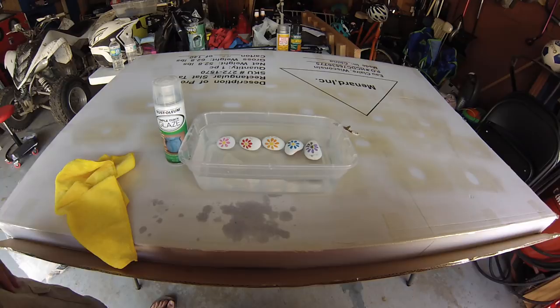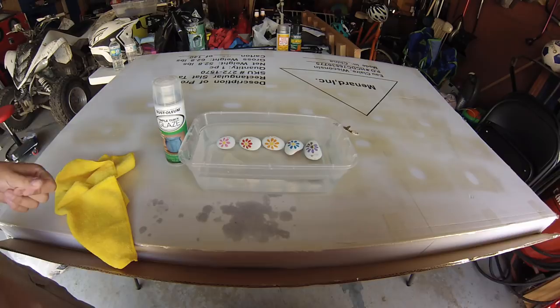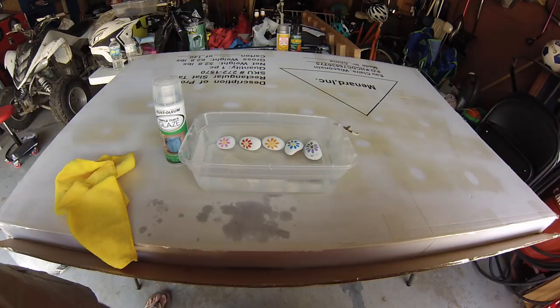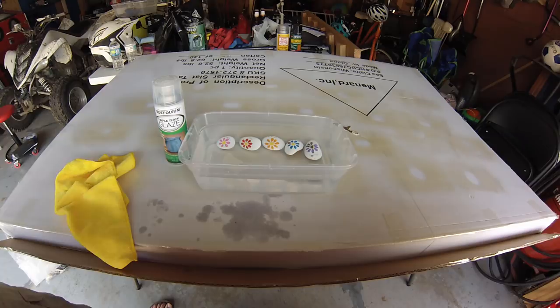The Spar Urethane seems to be pretty good, but it takes a while to dry. In terms of finish: Mod Podge is more matte, Spar Urethane is halfway between matte and semi-gloss, and the Triple Thick Glaze is completely gloss. It depends on how you want your rock to turn out — if you want a glossy look, this Triple Thick Glaze stuff is pretty fantastic. If you want more of a matte finish, Spar Urethane might be a better idea. That's just my findings — I hope you enjoyed the video, and thanks for watching.